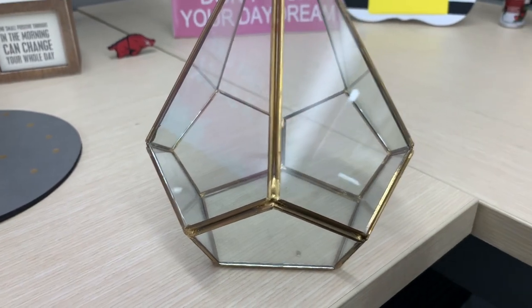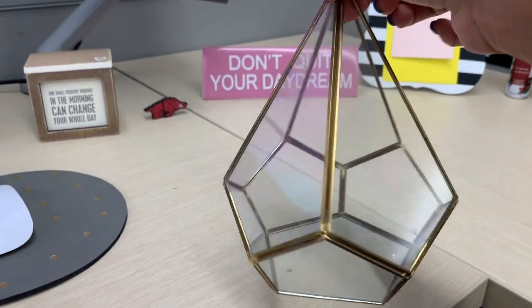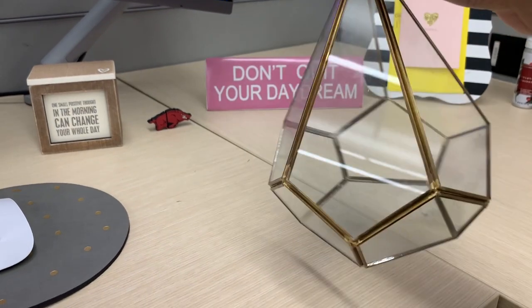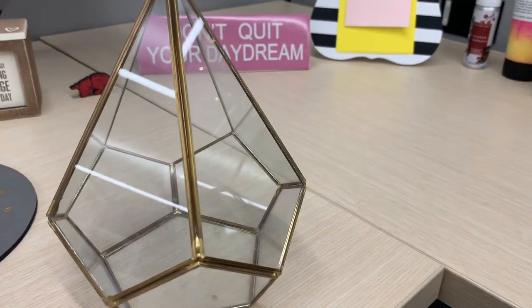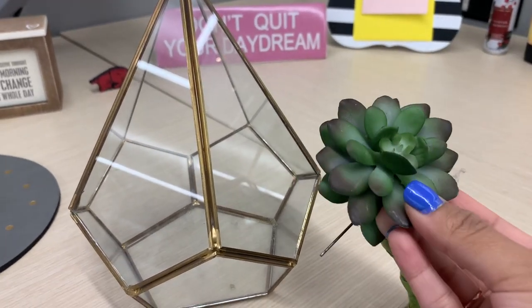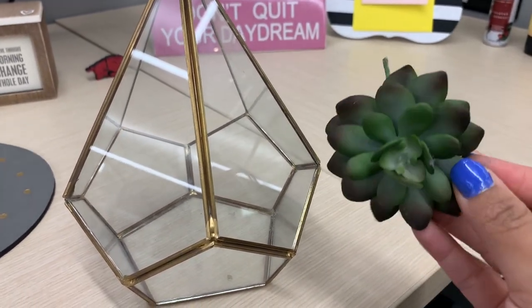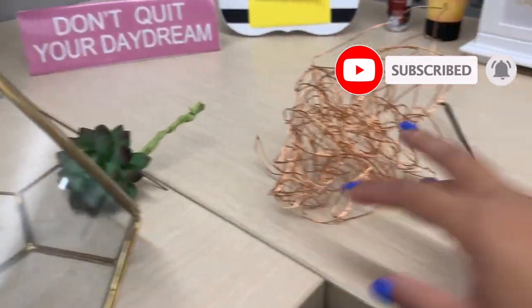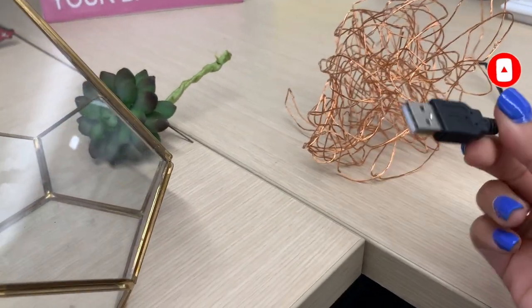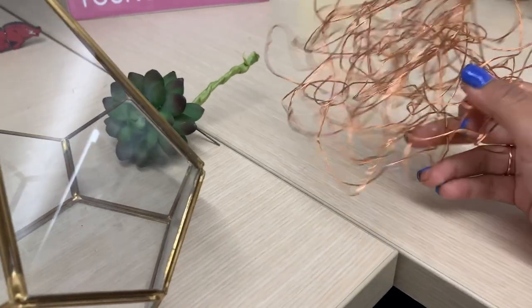For the DIY geometric plant terrarium USB LED light lamp, I'm going to need a gold geometric terrarium, an artificial succulent, and some USB operated LED lights. Everything will be linked down below in the description.